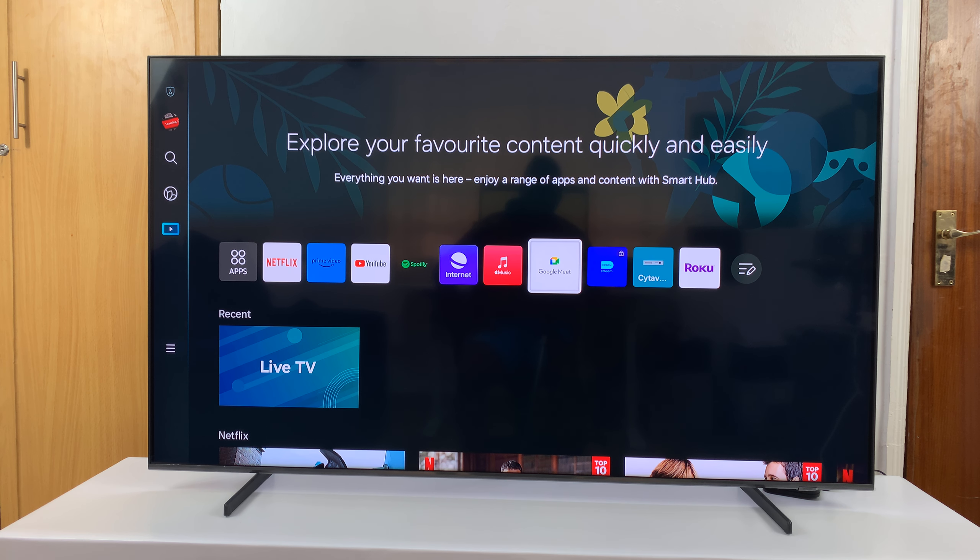I'll be showing you how to use your Samsung Smart TV without a remote. It could be that you've misplaced your remote, don't feel like using it, or maybe it's too far away. You can actually perform some basic functions on your TV without your remote, like volume control, switching the input source, and changing channels.